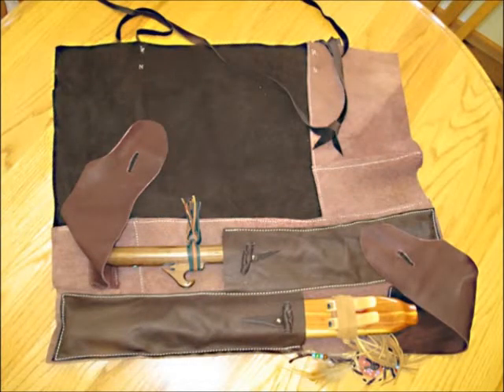Tim sat at my dining room table, listened to my request, and created a product just for me. I asked him to make my case from leather scraps because I like an eclectic look, so I wanted a variety of colors in it.